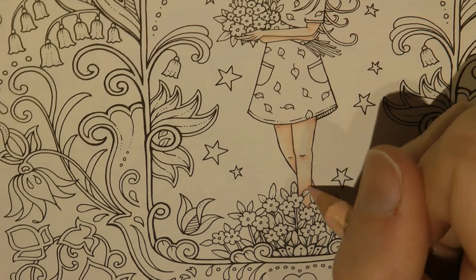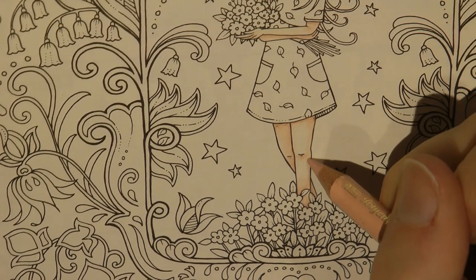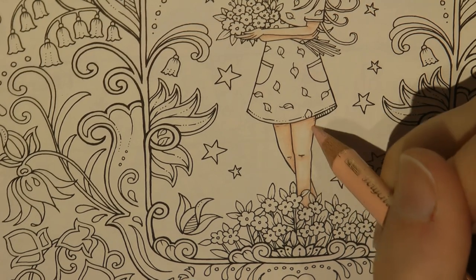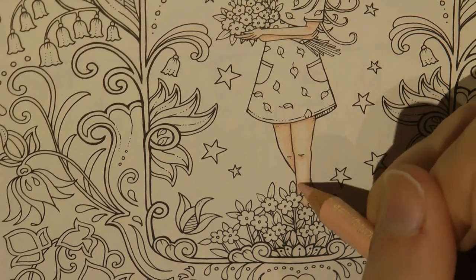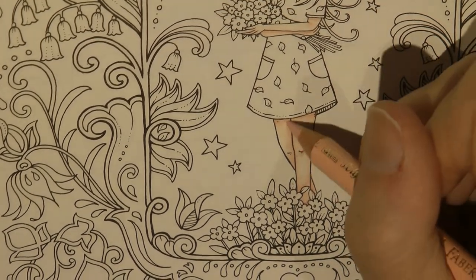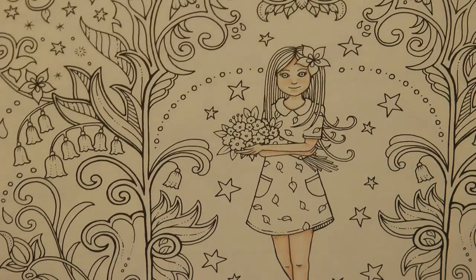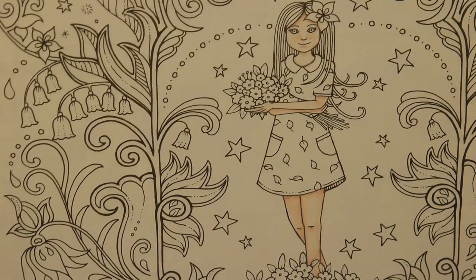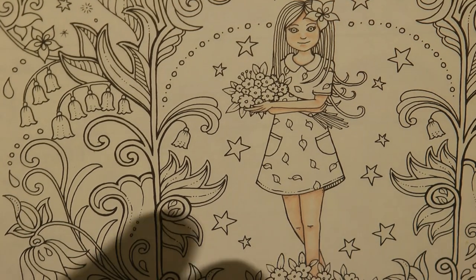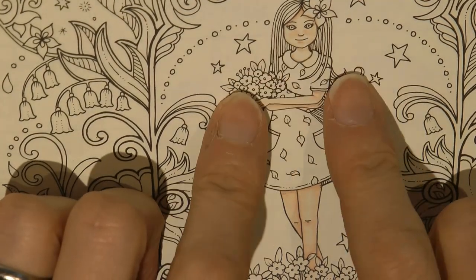If you want to make the leg look more rounded, put a bit more colour on the outsides of both sides of the leg and bring that in a bit to leave a paler bit in the middle - that will make it look a little bit more rounded. And the same on this one. But I think I've fiddled around with her enough now. I'm not going to do more skin at the moment. I shall put these to the side for now in case I want to reuse them.